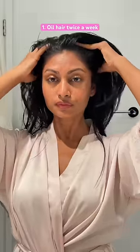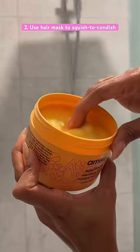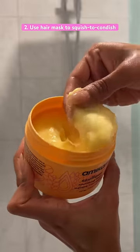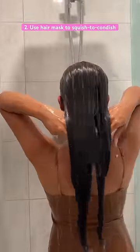The second thing I do is a method called squish to condition, using a hair mask. Basically, you apply a hair mask while there's still a bit of water in your hair, and then you squish your hair like this. This method really forces hydration to go under the cuticle of your hair.